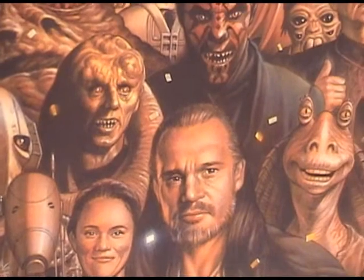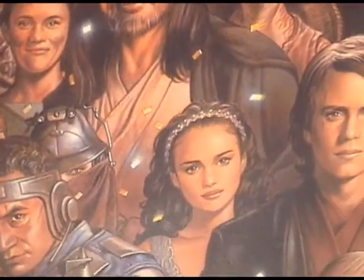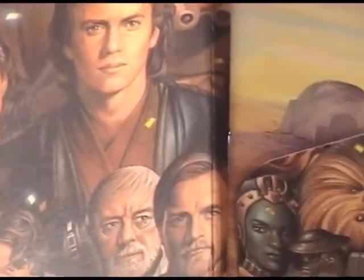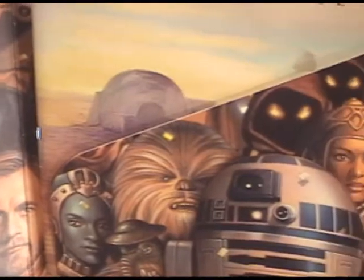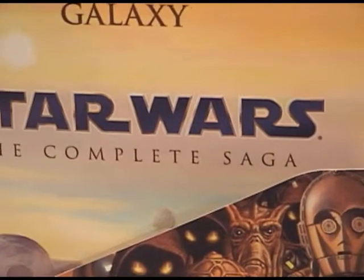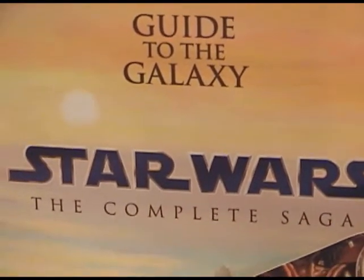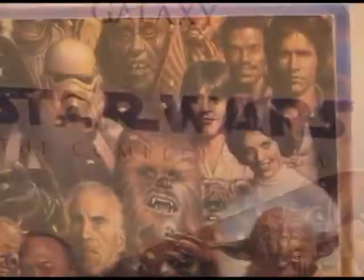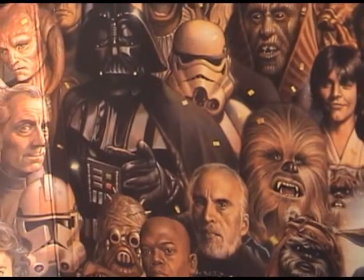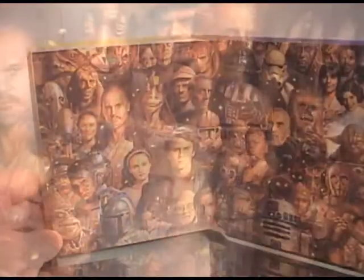And now we get to the final page, and this is what I think the box cover should have been — it would have been awesome. This is the best page in the whole box set. It has all the Star Wars characters and it's just really awesome and extremely well done. And as you can see, it also has the Guide to the Galaxy — a booklet about Star Wars. Without that book in there, you can see the rest of the characters behind it. This is a really cool back cover.